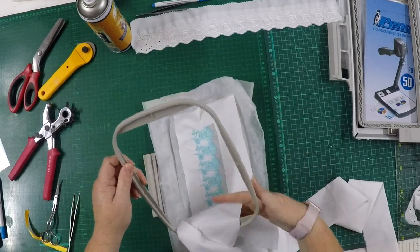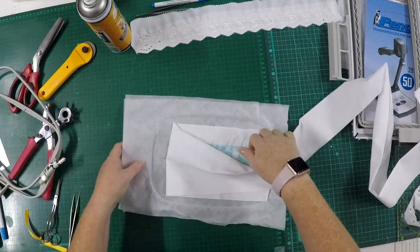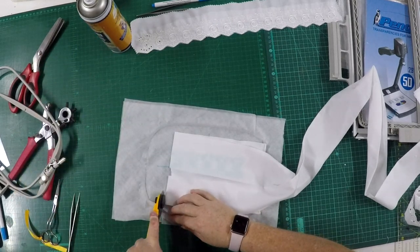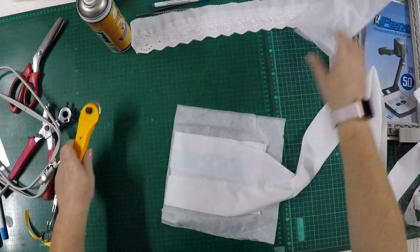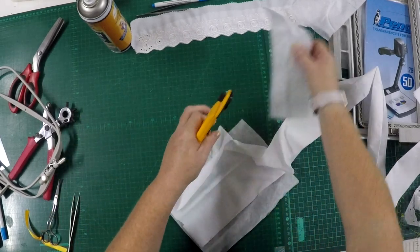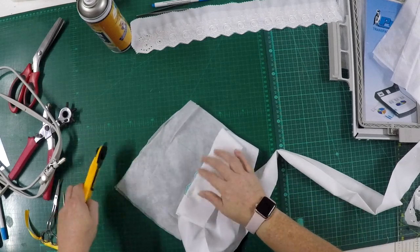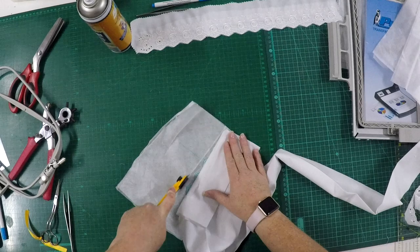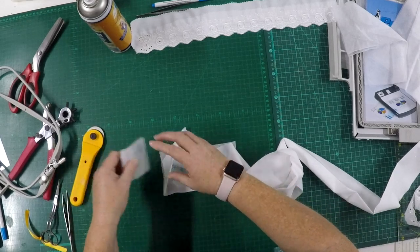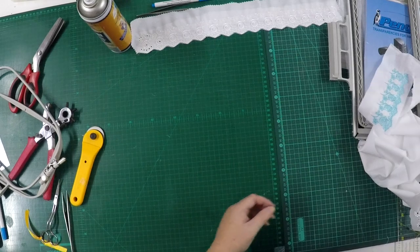You can remove this first section from your hoop. Where the next piece needs to join, I'm just going to remove the stabilizer — careful not to cut your fabric. Just remove the soluble side; it's easier to work with.